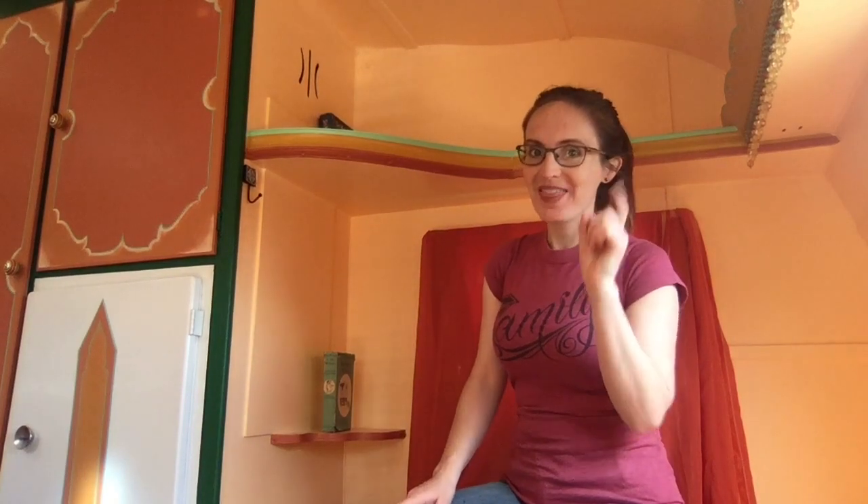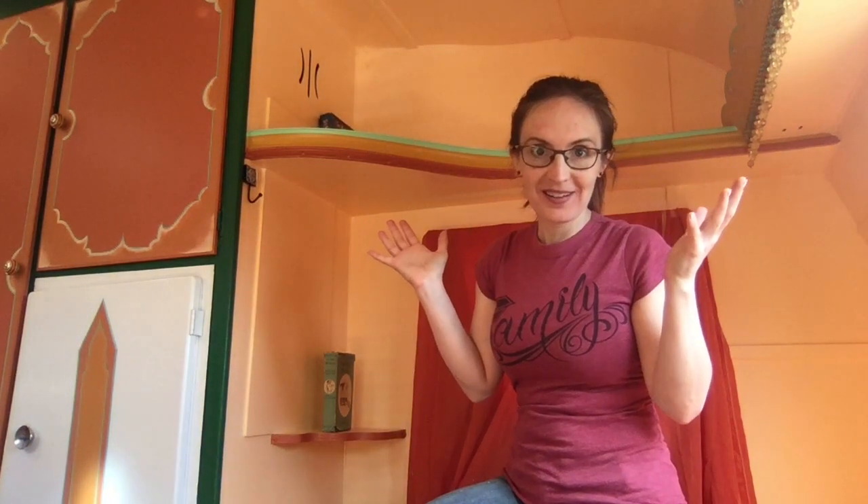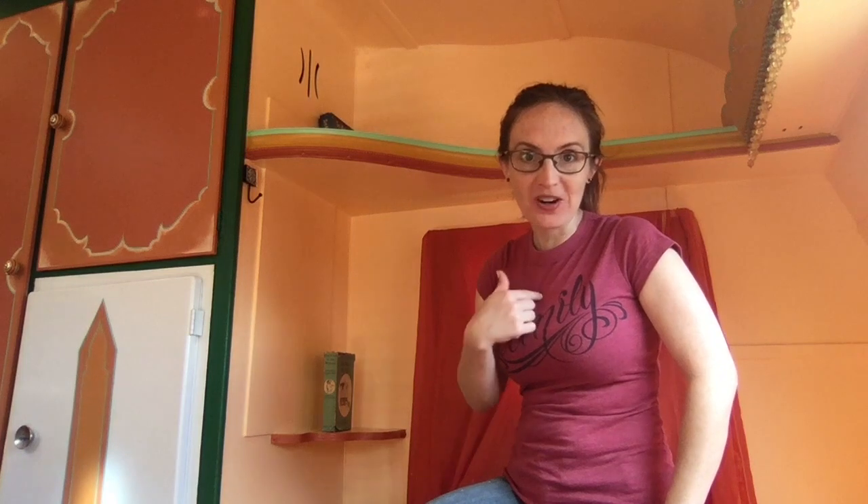Did you know that a great way to warm up your voice is by howling like a wolf? Let's try it — me first, then you.